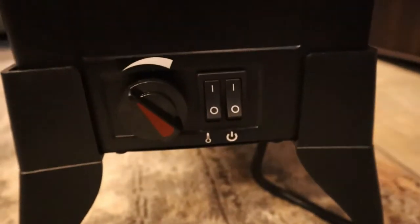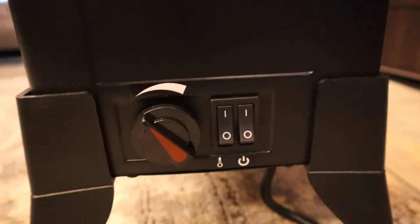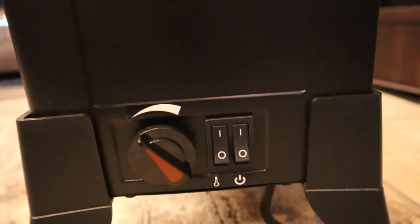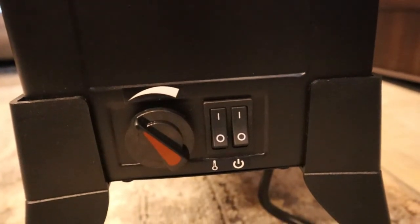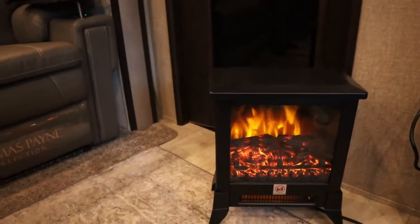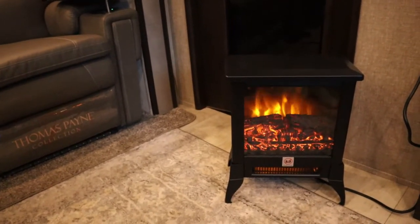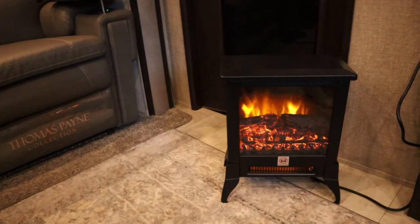Very simple controls here. On the far right you turn it on. The second little switch is to say that you want the heater to come on, and then the dial allows you to set the temperature. While nobody's going to mistake this for a real fireplace, it does give out a very cozy feeling and an aesthetically pleasing replica of a fireplace. I really enjoyed it.